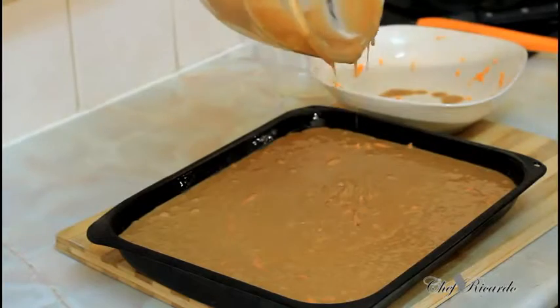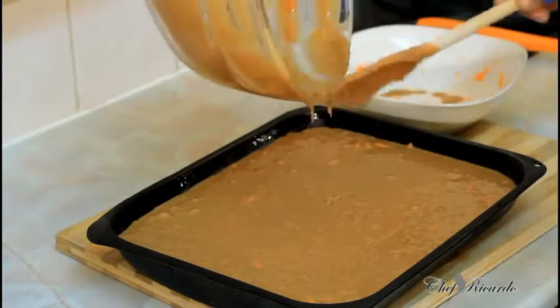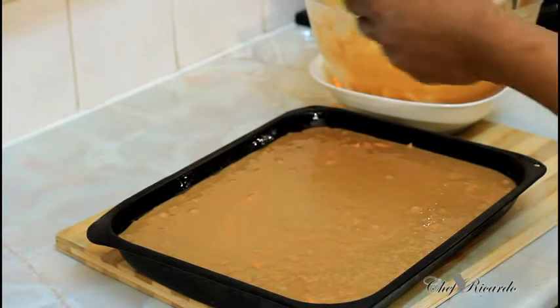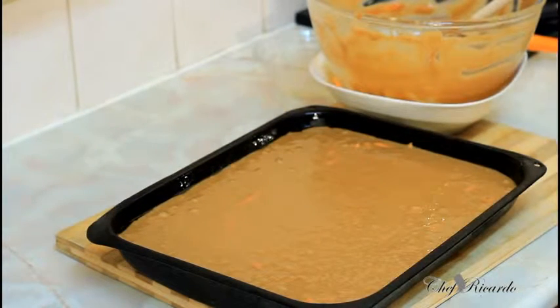Preheat the oven first and make sure you have it on a low temperature — gas mark five or six is really good — and that's what we're going to be using.